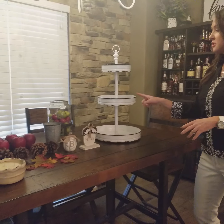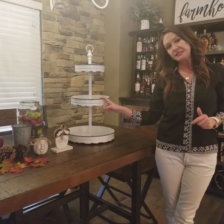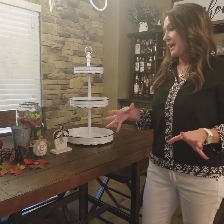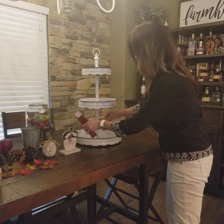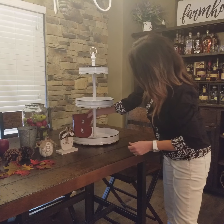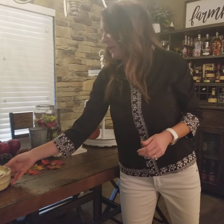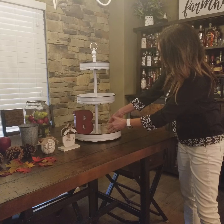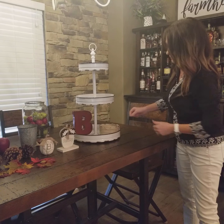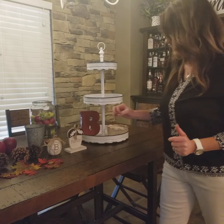Let's go ahead and get started. When decorating a three-tiered tray, the first thing you want to do is start with your larger pieces. For us today that means our bee, which we'll place about right there, and then our candle, which we'll put about right there.